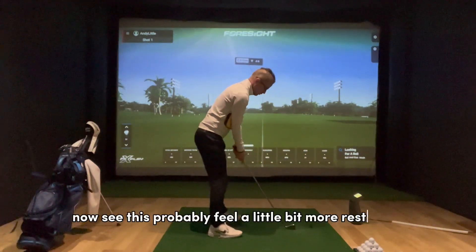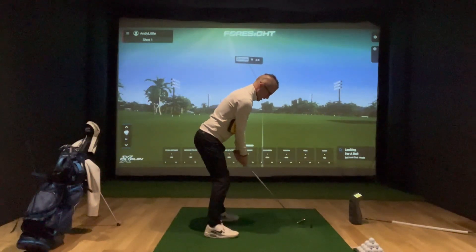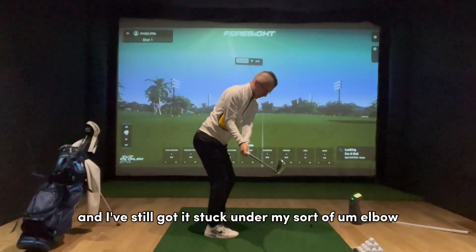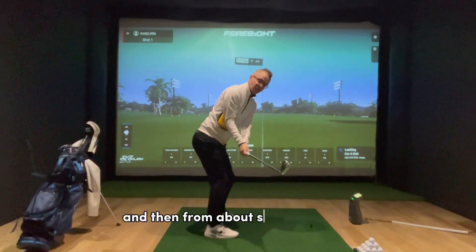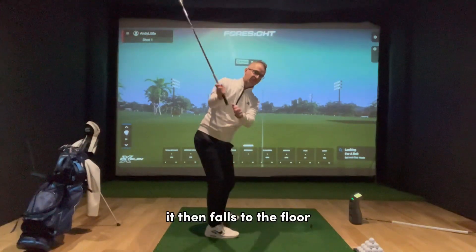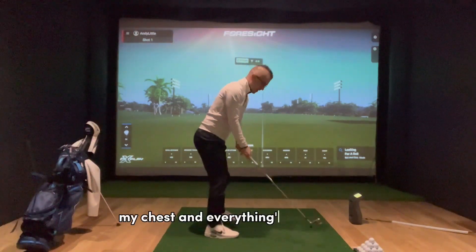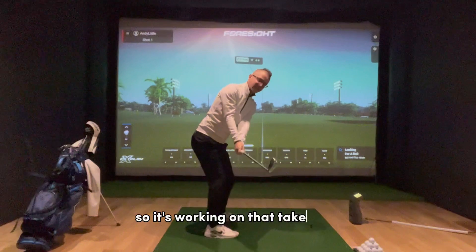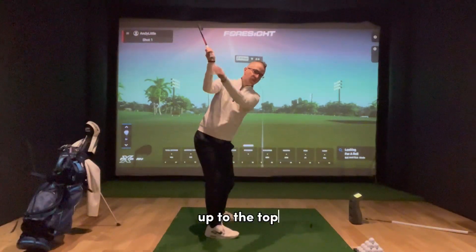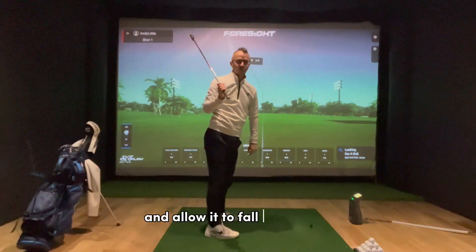This will probably feel a little bit more restricted. The feeling is that you start doing your takeaway and you've still got it stuck under your elbow. From about P2 to P4, it then falls to the floor. You can feel that you're connected, and to keep it connected, your chest and everything has got to turn — working on that takeaway. Then as you hinge up to the top, you get that slight separation of the elbow from the ribcage and allow it to fall to the floor.